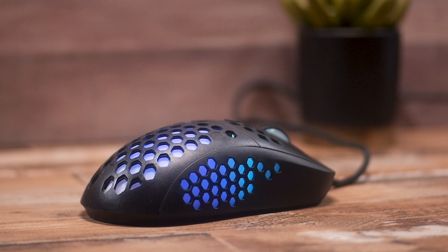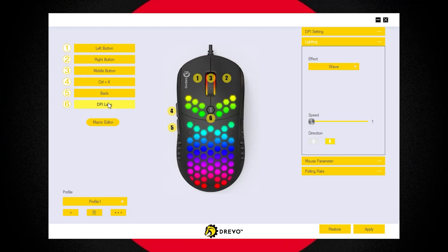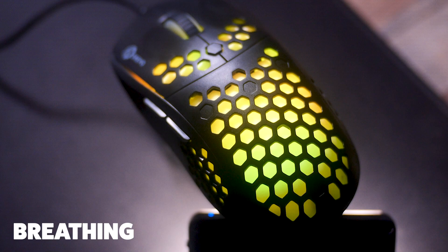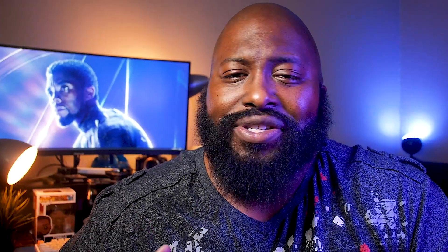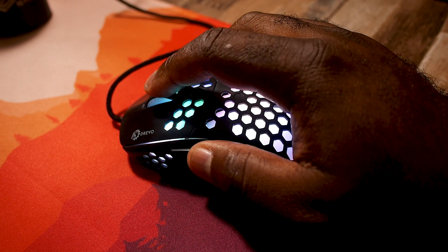Drevo really shot for the moon with the RGB on this thing. From the second I plugged it in, I immediately wished I'd kept my really nice RGB setup — this thing looks better than a snow cone in the desert when the lights are shining. Using the Drevo Power Console, you can control all the functions such as DPI, macros, and editing which buttons do what. I'm not the biggest fan of the software, but for simple tasks it gets the job done. The basic RGB wave looks super dope, and you can also switch colors on the fly without needing the app — just press the combination of the middle button and the lower thumb button.